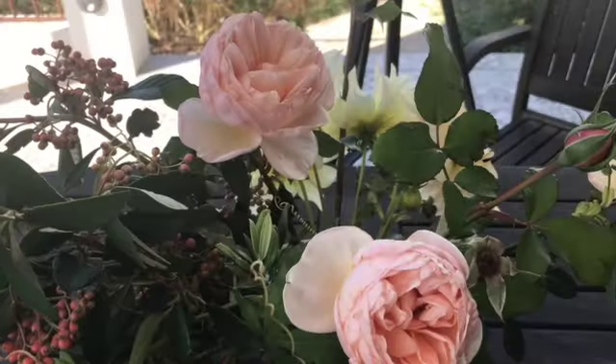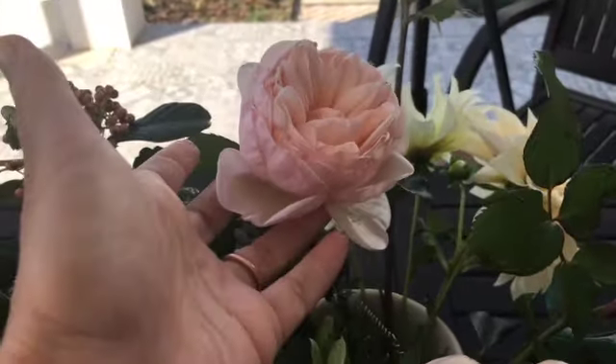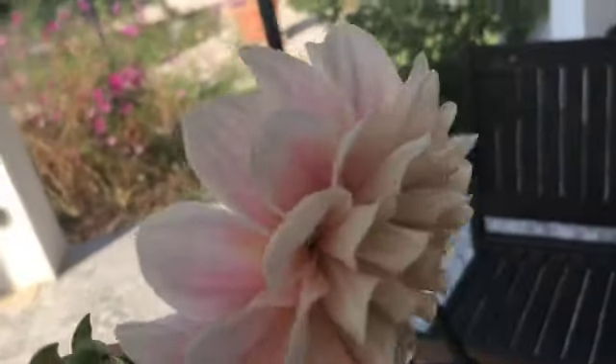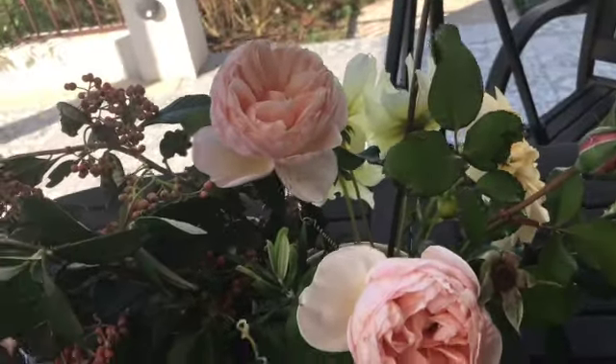I had to take the camera off the stand to show you the arrangement flowers I've chosen. I have these couple of roses from the garden, and some very beautiful dahlias — also some peach and yellow colored ones. That's the color combination that I'm keeping.